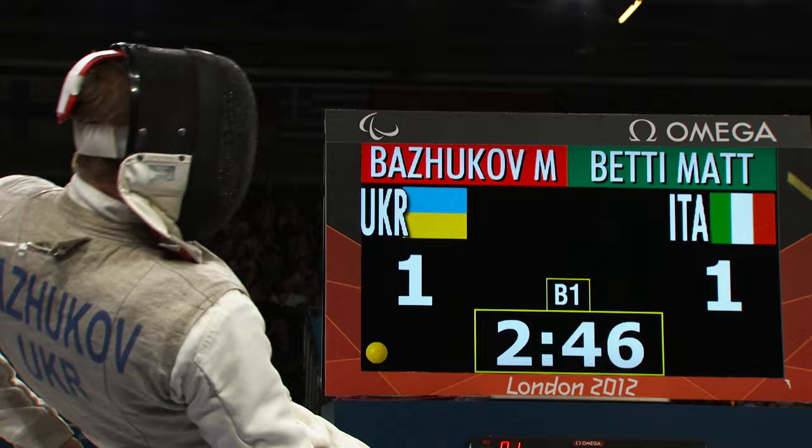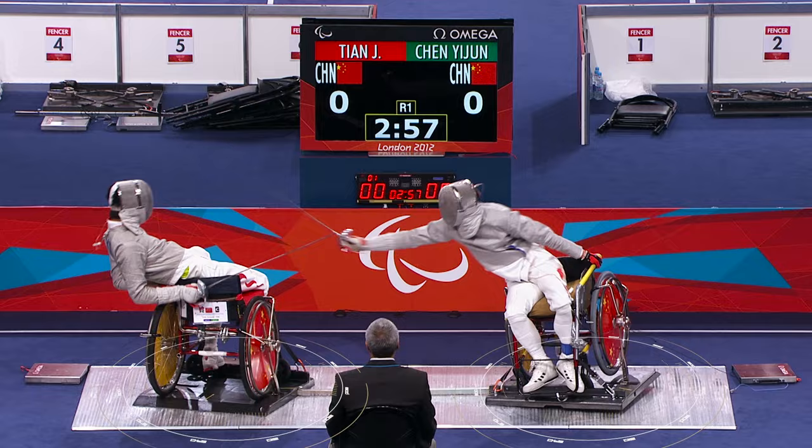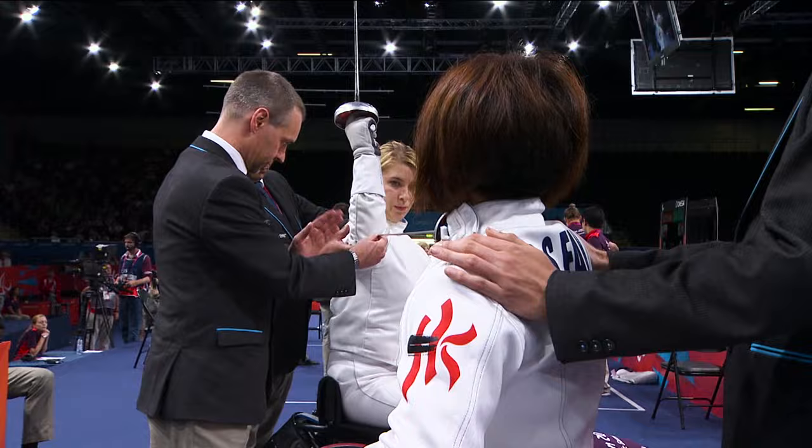The aim is to hit your opponent with your weapon in the permitted target areas — the torso in the foil discipline and anything above the waist in sabre and epee. The fencer's wheelchairs are fixed to the floor at an angle of 110 degrees to allow the fencer's sword arms to directly oppose each other. The distance between opponents is decided by the fencer with the shorter arm reach.